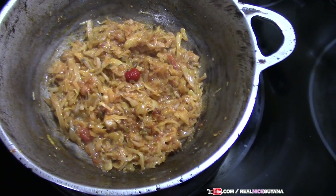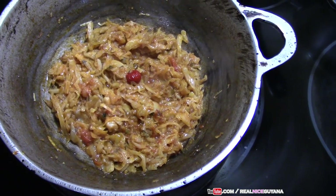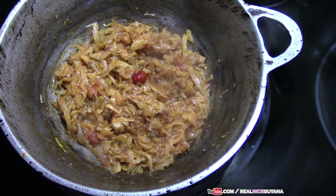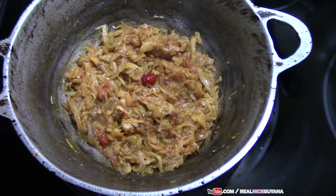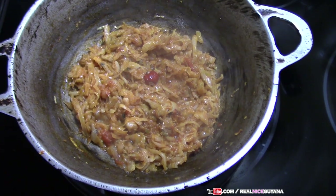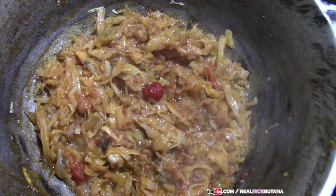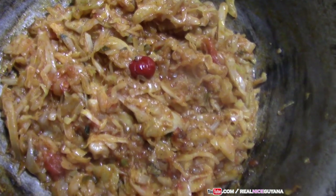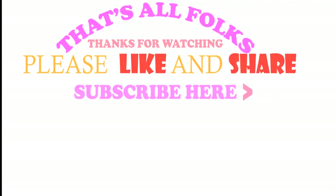So now we have curry cabbage, stew cabbage, and fried cabbage on our channel — whatever you feel like having. If you like this recipe please remember to give it a thumbs up. If you haven't subscribed, please do, and click the bell icon so you get notifications whenever we make new videos. Please share this video as well, and as always, thanks for watching. Take care. Bye!